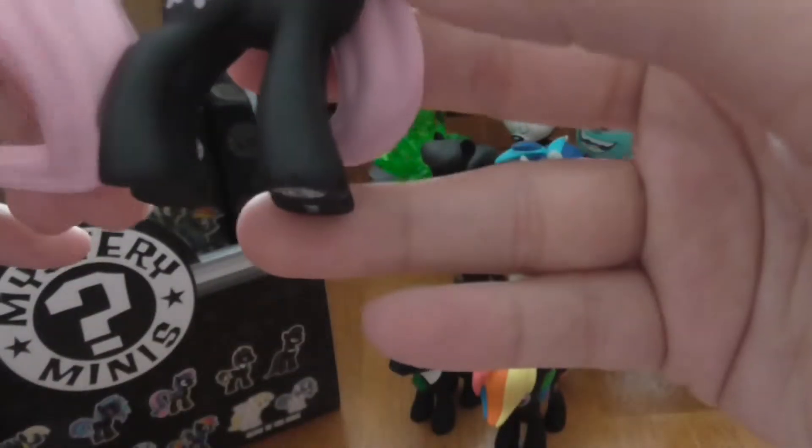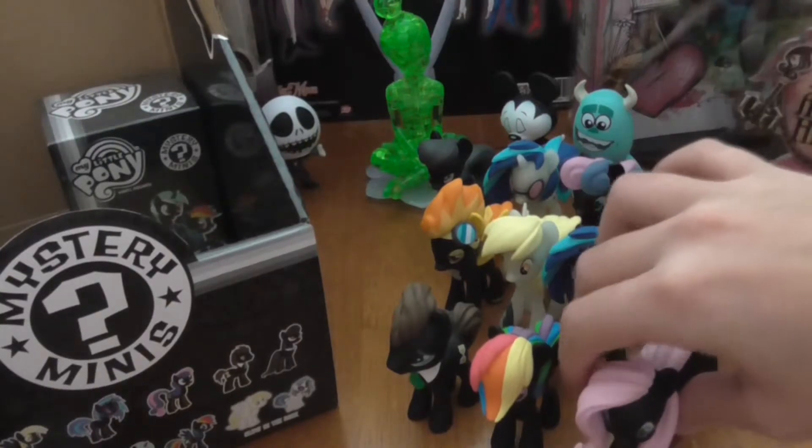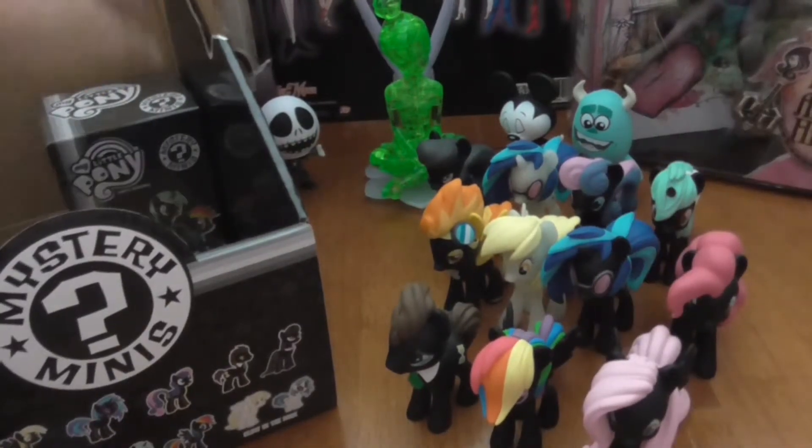But look, the ones I got have, like, this dirt and stuff on them. I think they're just not painted well, but in here there's a little hair — do you see that? It got painted in there or something. So there we have Fluttershy.